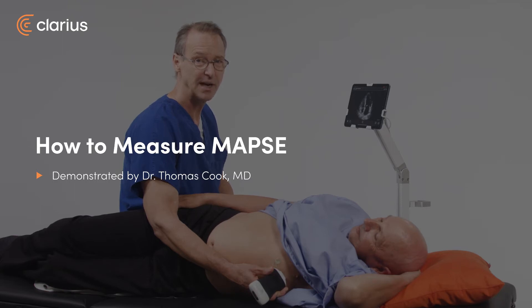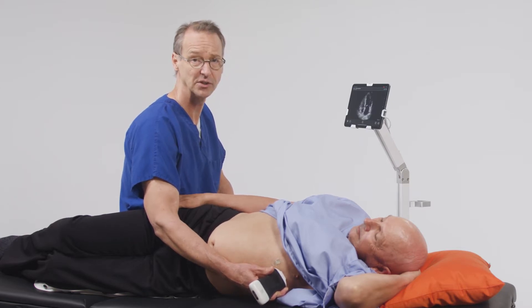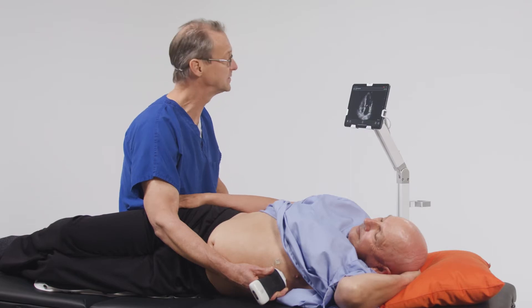Hi, I'm Tom Cook. I'm an emergency physician and I practice with Prisma Health in the University of South Carolina. This is a short video discussing the use of MAPSI as a way to assess left ventricular function. MAPSI is an acronym that stands for Mitral Annular Plane Systolic Excursion, and it's a very simple way of evaluating for left ventricular function in your patients.